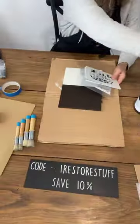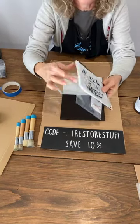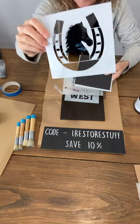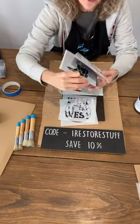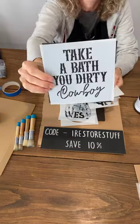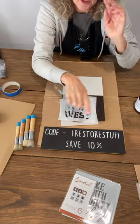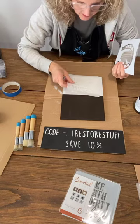Here's my code — don't forget iRestore Stuff for saving 10 percent. Now the stencil set we're going to use for this first sign is Wild as the West — it's a six-pack set. We've got Wild as the West, a horseshoe and horse, gorgeous boots and sunflowers, a Yeehaw, Take a Bath You Dirty Cowboy, and a cowboy on a horse. Those are the six in the set. Don't forget 10 percent off using my code — the link is in the description of the live.